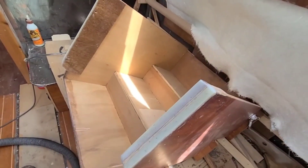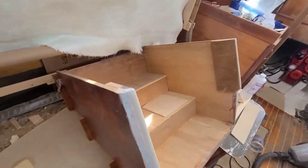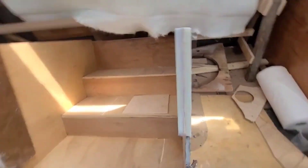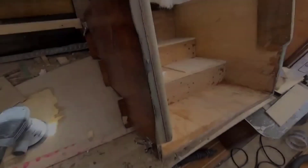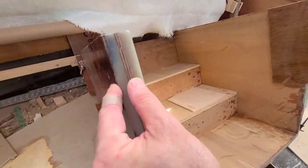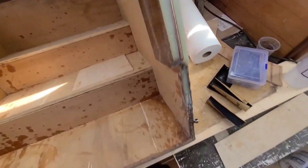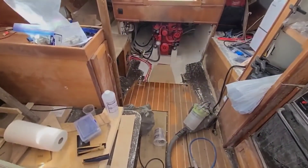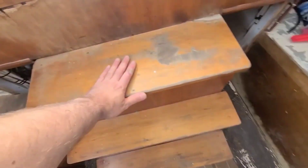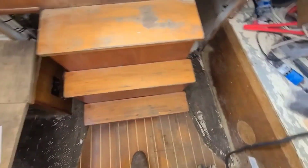I made some dust with the orbital sander. At least those legs on the steps are kind of in shape right now. I did a wet sanding of the surface — the last grit was 1200 — so yeah, it's nice and shiny. Just need to dry fit it. It's nice and sturdy. This question is over.